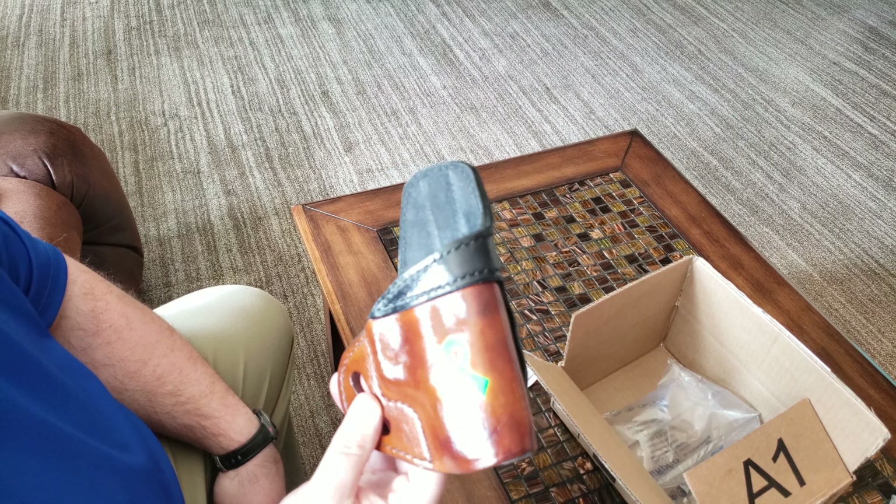I tell you what, if you're looking for something handmade and top-notch quality, I can tell already that this is going to be it. Get a hold of Ozzy Osbourne. Thanks, Oz. Thank you, guys.